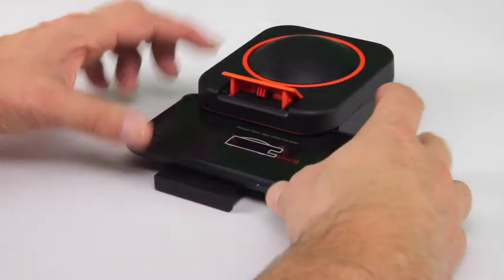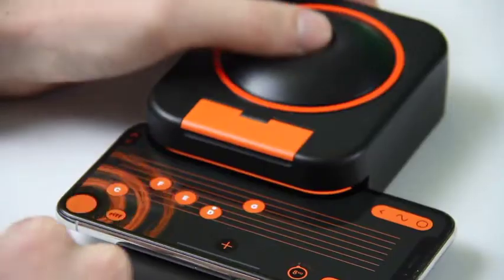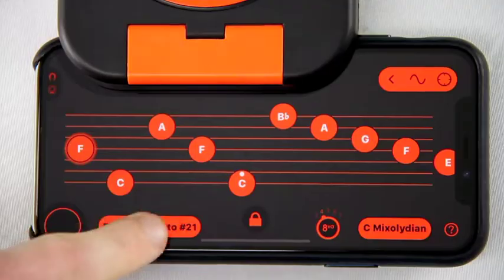It clips straight onto your iPhone and creates a fun, versatile musical instrument that lets you explore music in a whole new way, building confidence in your own musical abilities.